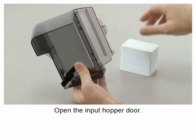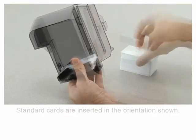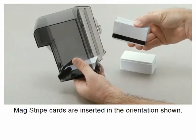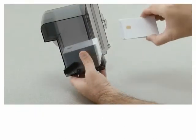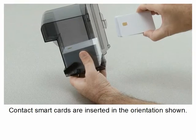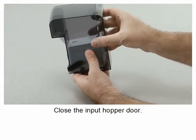Open the input hopper door. Standard cards are inserted in the orientation shown. Magstripe cards are inserted in the orientation shown. Contact smart cards are inserted in the orientation shown. Close the input hopper door.